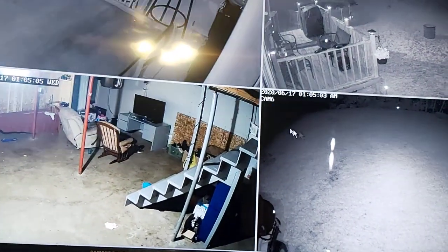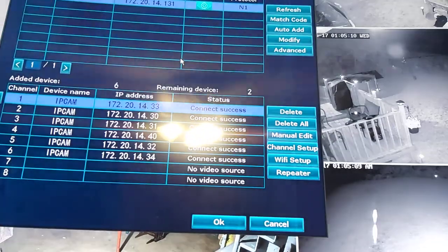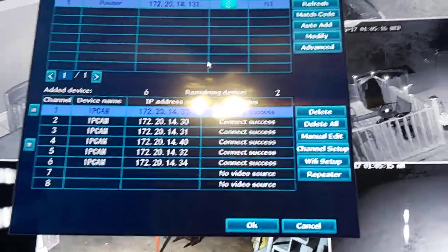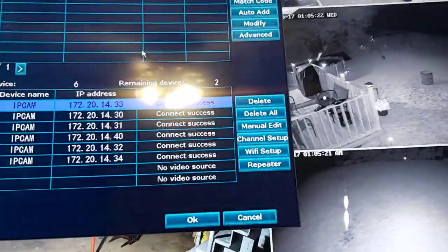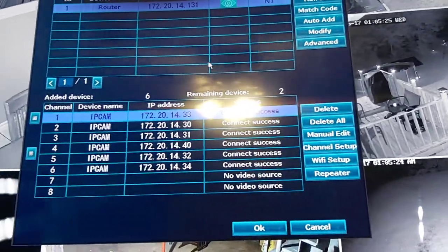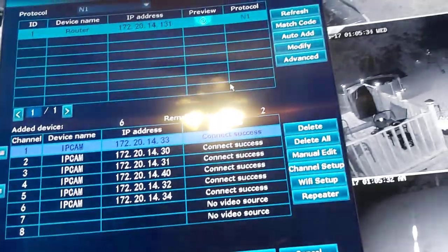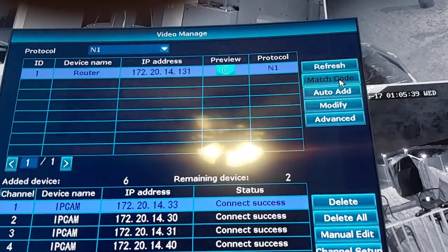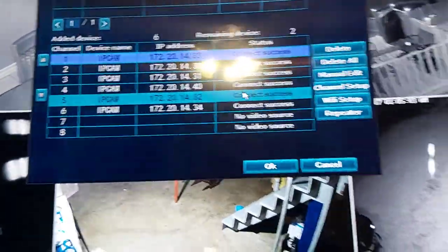Let's go back into video manage. If you want to hook up more than one camera - say you have four that came with your system but want to add more up to eight - go in here. I recommend hooking your cameras up inside first: plug it into the box, then go in here, hit refresh, and it'll pull up the next camera. Then click match code and it'll automatically put your cameras on the list.